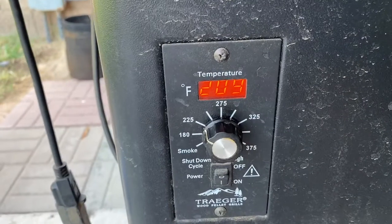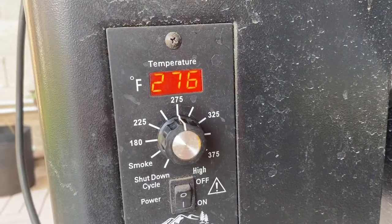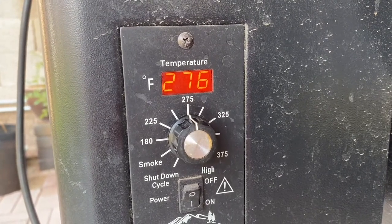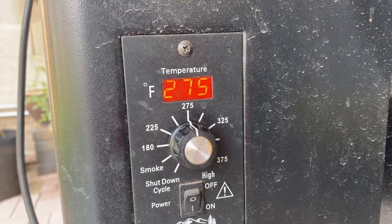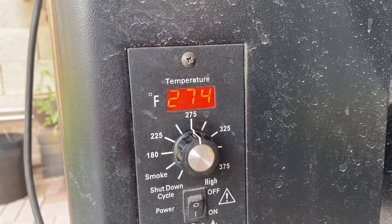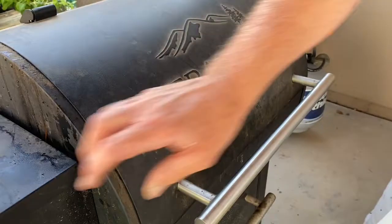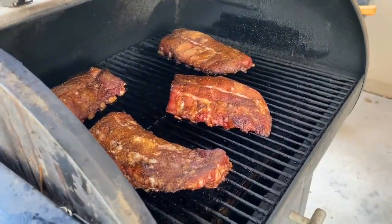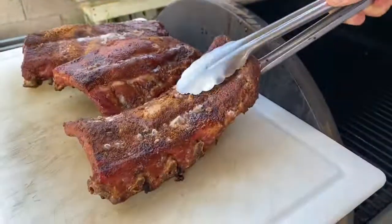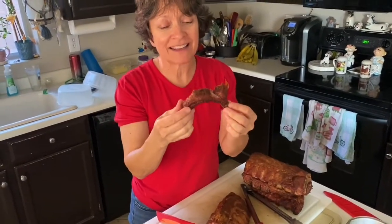It's not quite 225 — it's around 209 right now. For the last hour, you want to raise the temperature to 250 to 275. The hotter temperature helps break down the membrane of the ribs. The internal temperature of the ribs needs to be 145°F — four hours after starting. They look amazing. Too bad you can't smell it — it's so good!